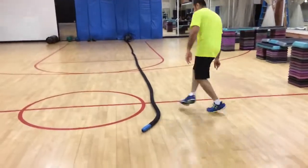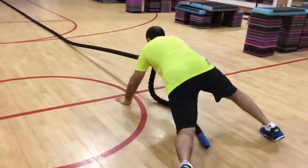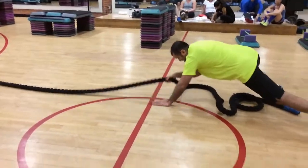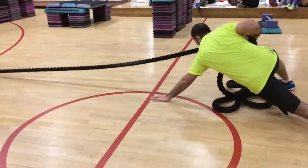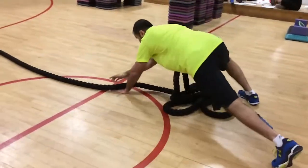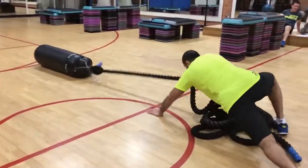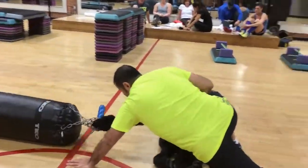Sled. Sled pull from the three-point stance. Hands behind the red. Good. Pull until you can touch the blue handle. The other blue handle.